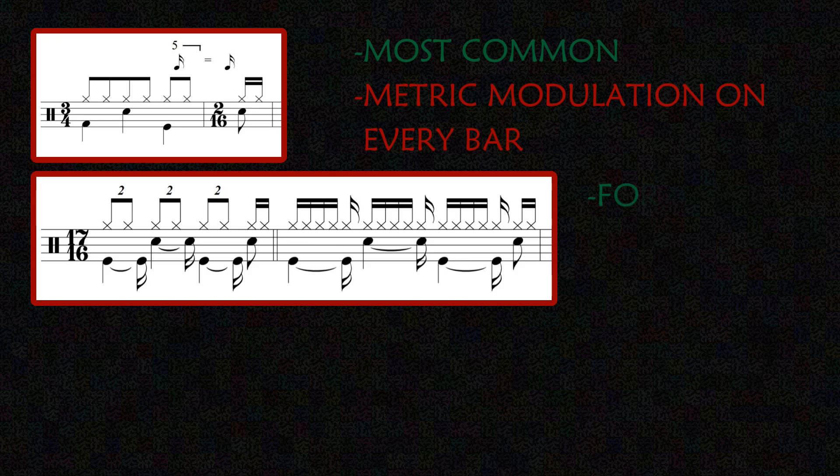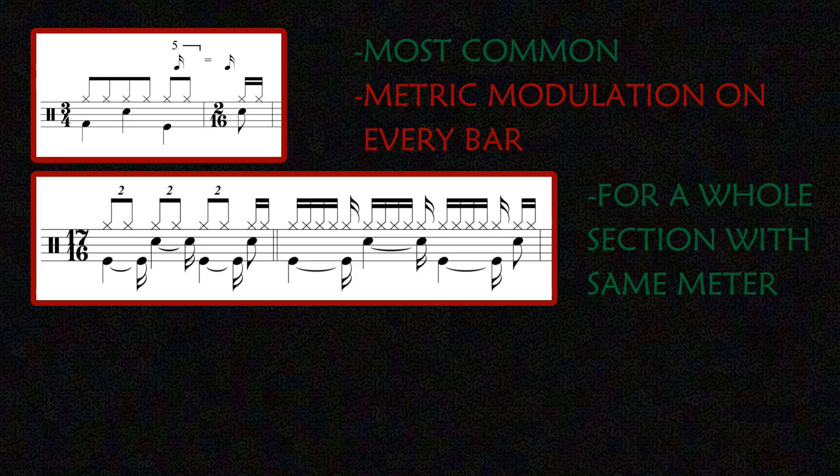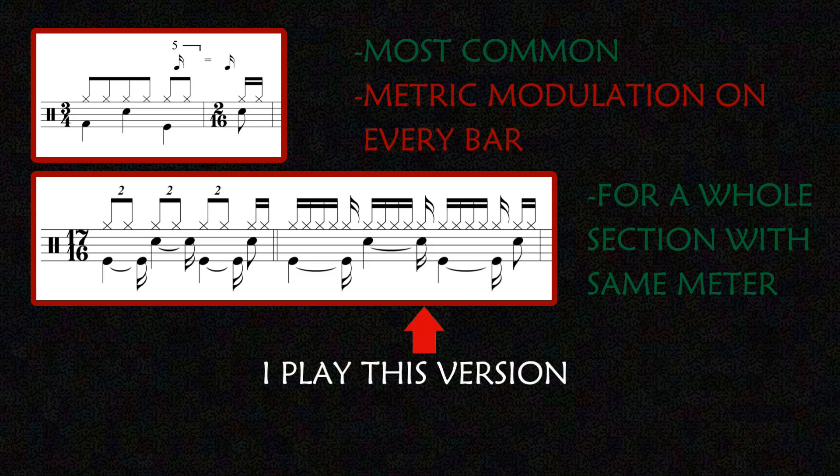17/16 works if the time signature doesn't change often, but in this case it doesn't really feel right. It looks like a 4/4 bar plus one sixteenth, but in reality the groove is very different — listen.